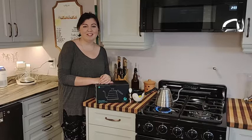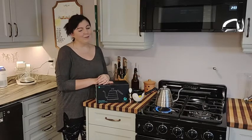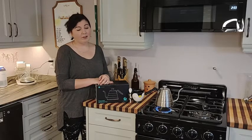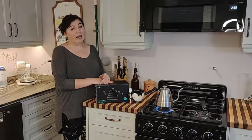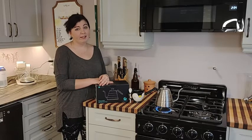Hey there, it's Phil from WTI and this is my gooseneck kettle. I've had this kettle for a little while and I've been really enjoying using it. It's made by Coffee Gator. They use a really high quality stainless steel and they give it that brushed metal effect on the outside that I really like.